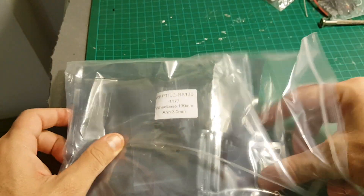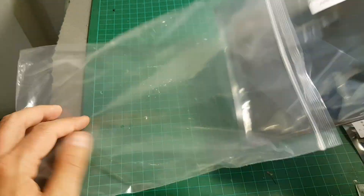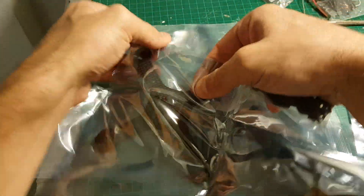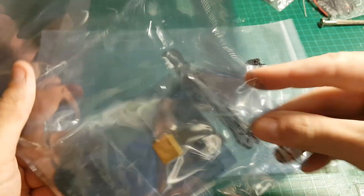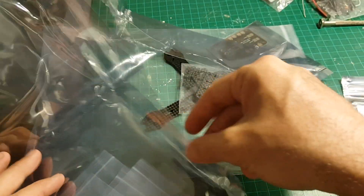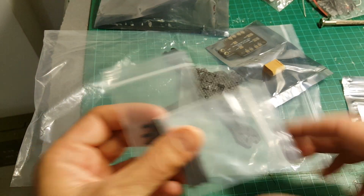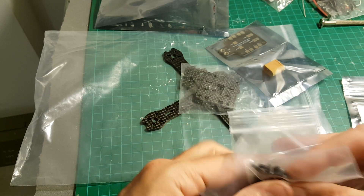This is the RX-130 frame. Let's have a look at all the components. We're getting this 5V BEC. This is the frame itself — looks very sweet. Full carbon, 130mm. This is the PDB with an XT-60 connector. You're not getting any LiPo battery in this set so you need to buy it as well. You're also getting these standoffs for the frame and all these 2.5mm screws.